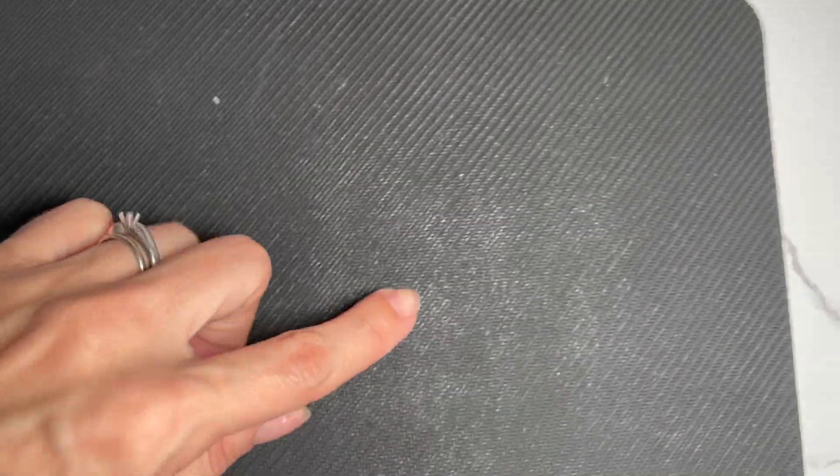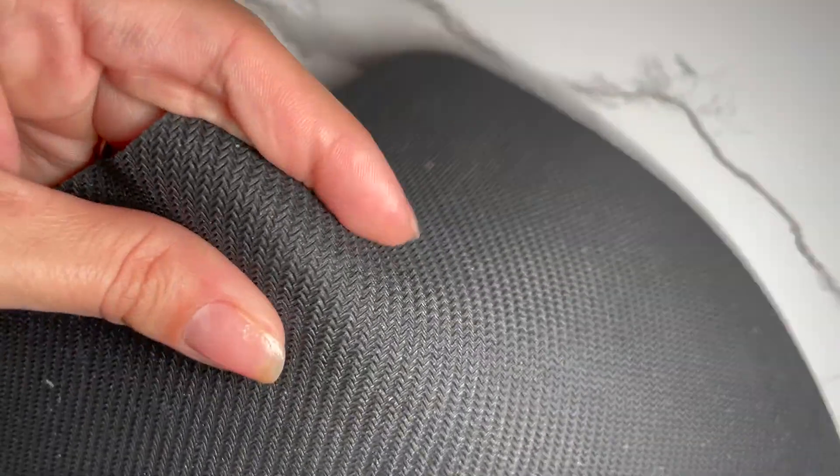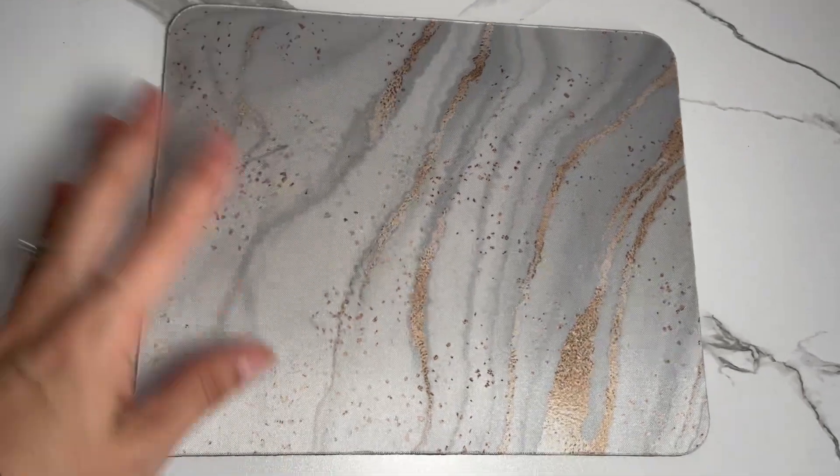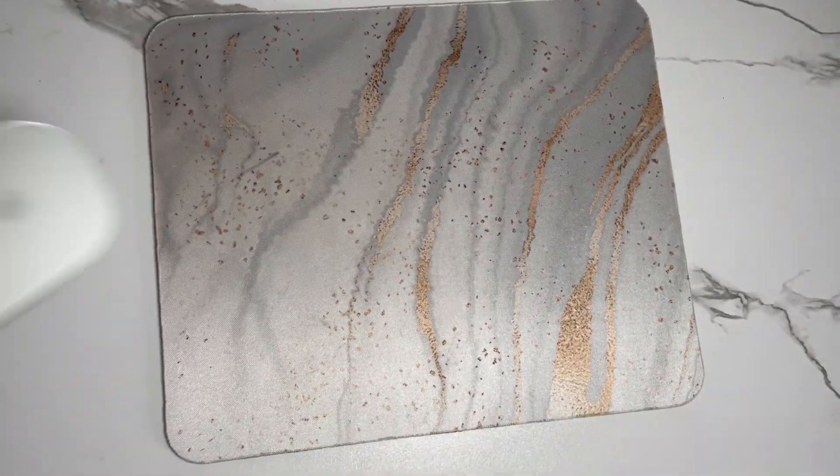The mouse pad also has a washable design and material, so if you spill coffee or juice just throw it under the water, add some gentle soap, and wash it off.